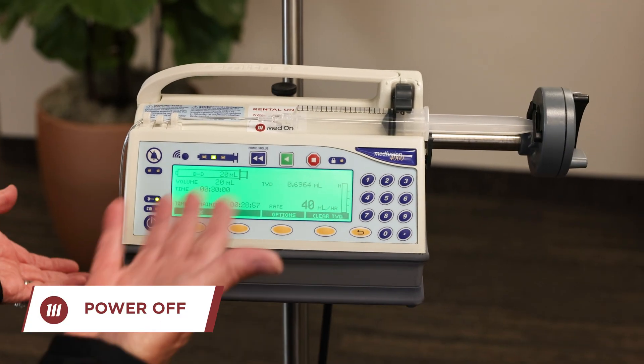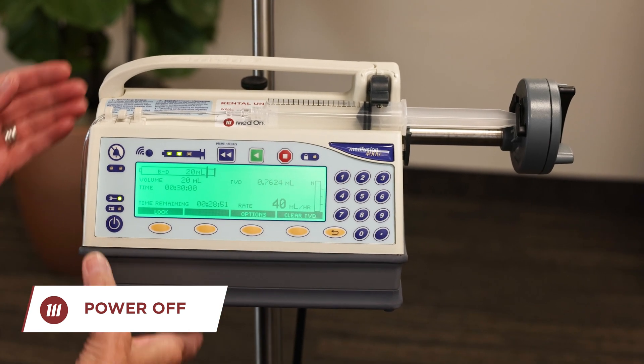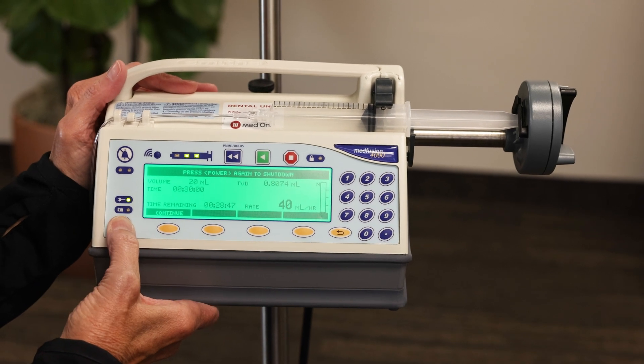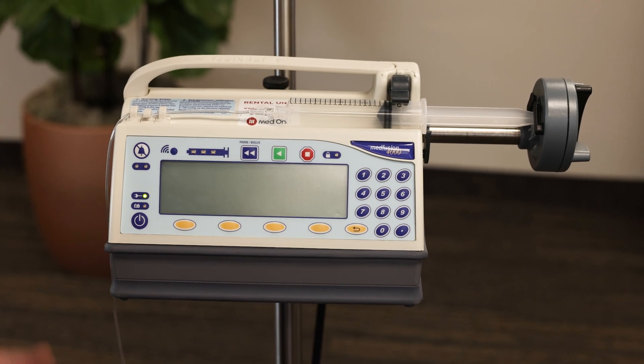Now I'll show you how to turn the device off. Assuming the device has gone to syringe empty and you're ready to shut it down, press and hold the power button. It will say 'press power again to shut down' — let go and the device powers off.